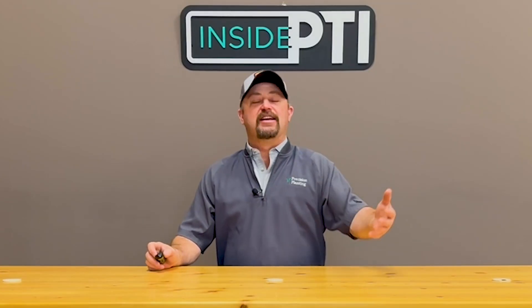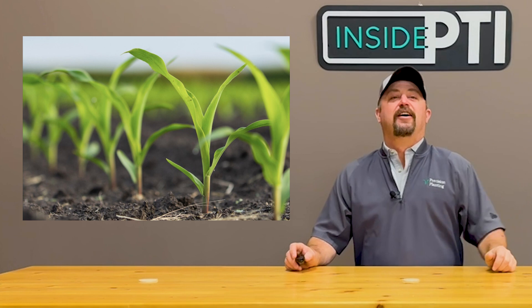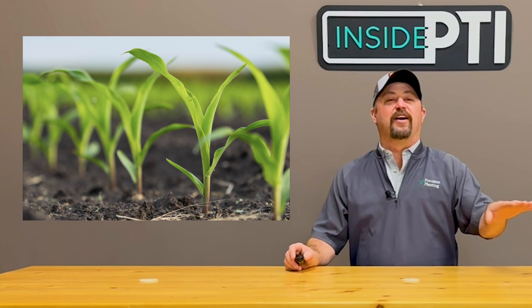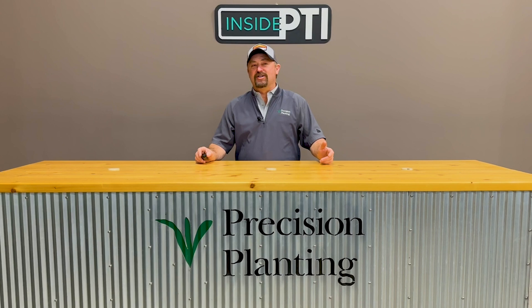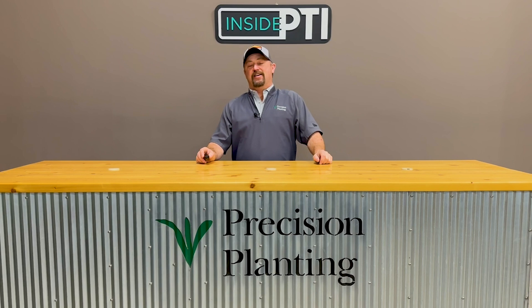When I say singulation, what's the first thing that pops into your mind? It's probably something similar to this picture right here. We all think of proper singulation of corn giving us that perfect stand of corn — that picket fence stand of corn. We say at Precision Planning, as well as the PTI farm, that proper singulation should be 99.5% or better.